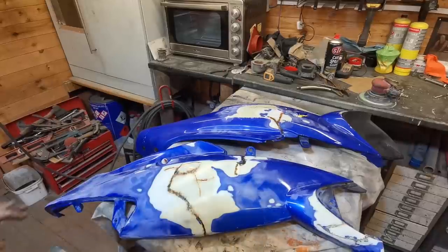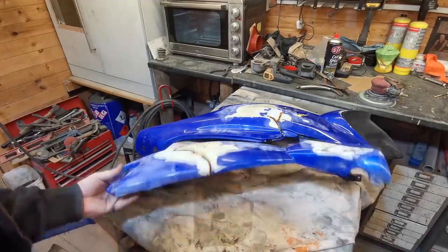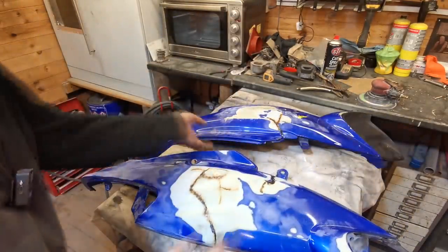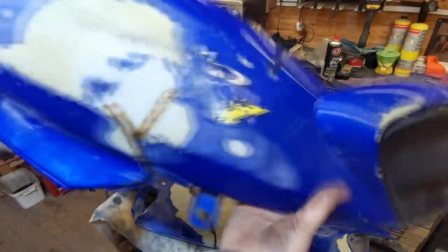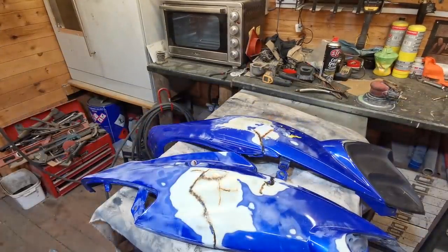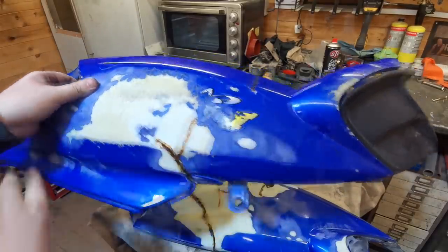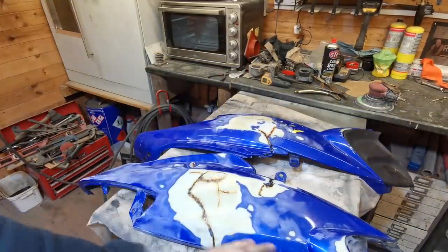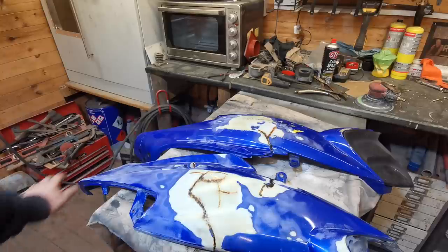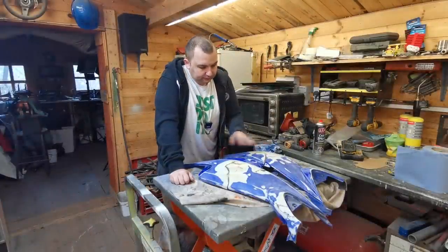As you can see I've rubbed that down now. There's a few hairline cracks in there but they're nothing to worry about - these are solid now, no flex in them at all. Also just done the other one - there was a crack there and a little crack there and as you can see no flex in that at all, really happy with that. I'm just going to finish sanding this one to get all the surface scratches out, then we'll get a coat of top skim on there just to iron out any little divots.